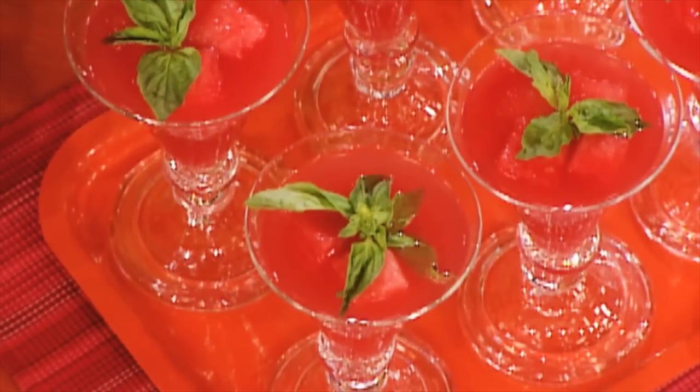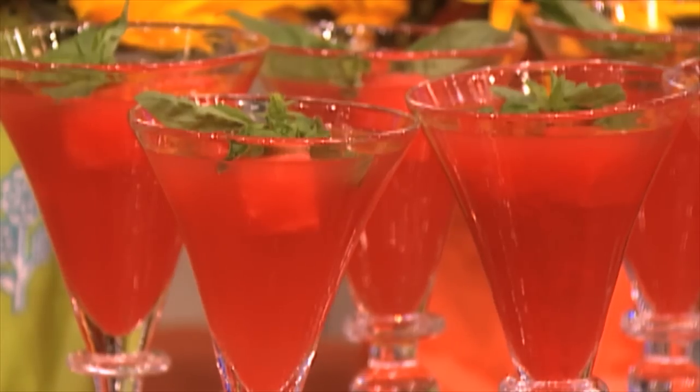Serve in a margarita glass over the frozen watermelon cubes and enjoy. It's a good thing.